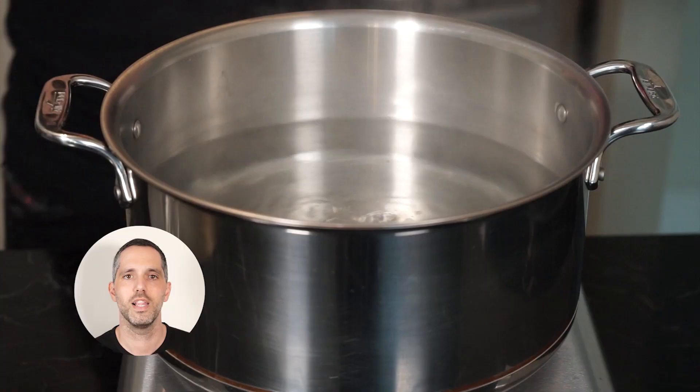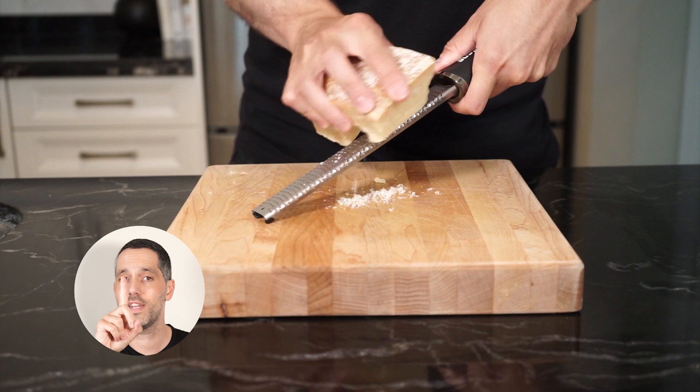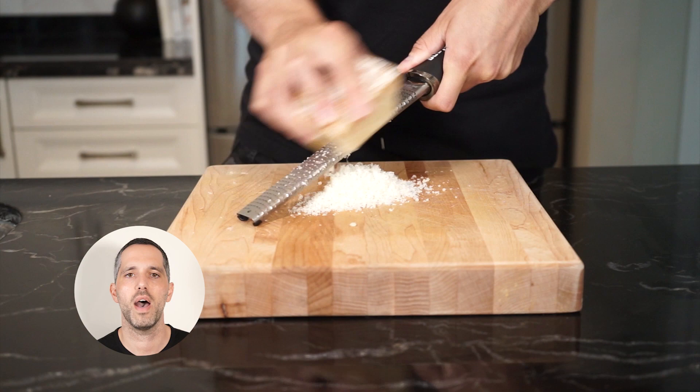Let's go. Let's start by cooking our pasta. Generously salt a large pot of boiling water and add your pasta. Onto tweak number one: grating some Parmigiano Reggiano. This will really help give us a creamy sauce and add some nice salty sharpness.